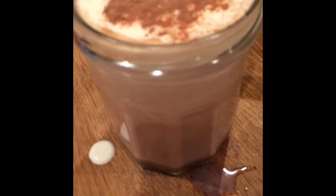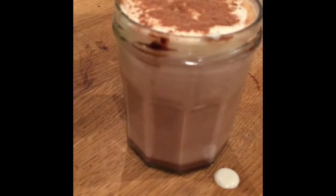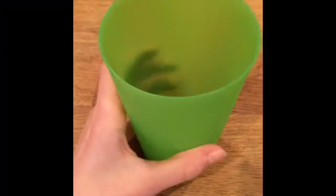Hey guys, so today I am going to be making this delicious warm hot chocolate with vanilla cream and cocoa powder on top. So let's get on to making this delicious creation. First I'm gonna grab a cup.